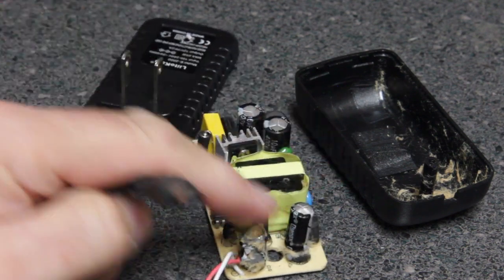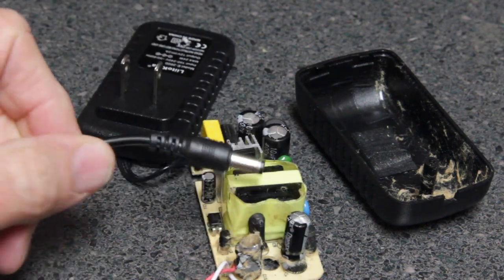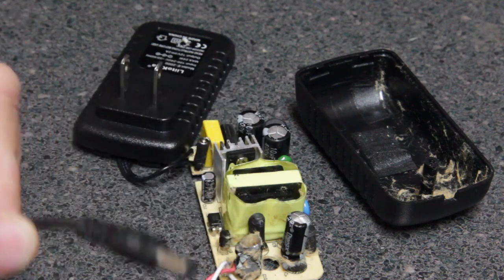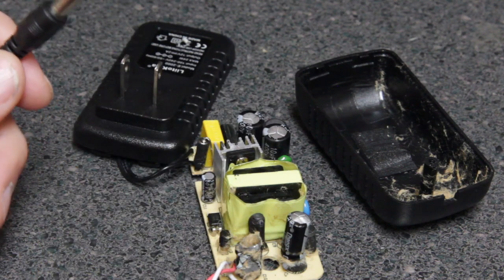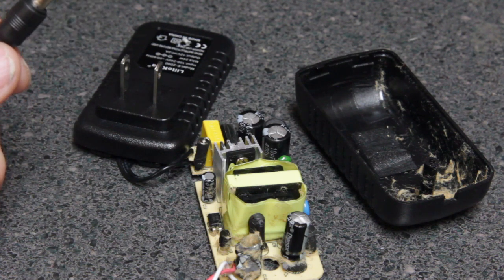So if you had diodes on the output side and you hooked this up to a battery terminal, the diodes would protect against current coming back through the opposite side and blowing the capacitor. We're going to desolder this, find another capacitor, test the other capacitor, put this thing back together, and do some testing to see if that's the only thing that got fried.